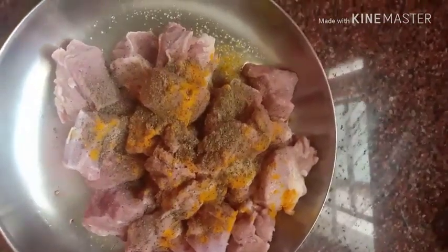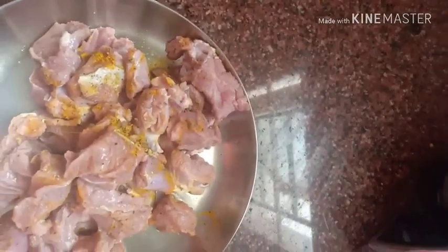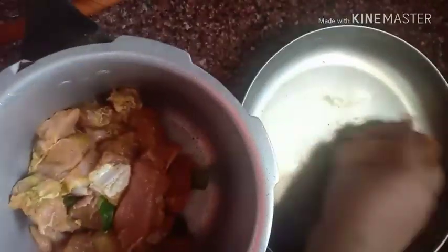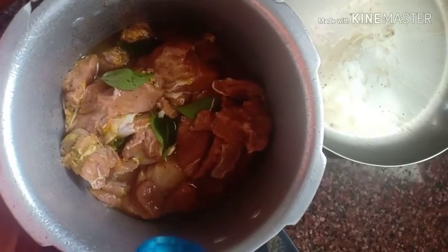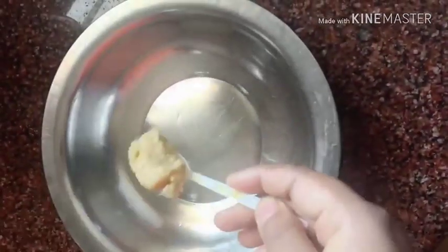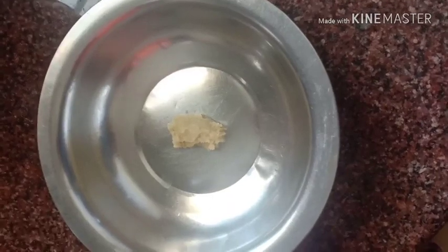Give it a nice mix, smash it with your hands and let it mix very well. Add some curry leaves to it and mix it well. This will be done in a pressure cooker. Place it in a pressure cooker with a very little amount of water — I went excess with it, please excuse me — and leave it to be 80% done.